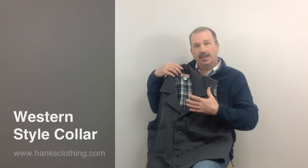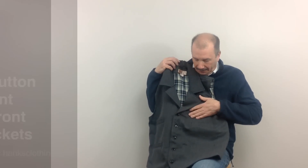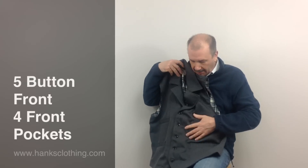This has caught on and become a very popular vest. It has a little hang loop inside to hang it up. It has a five button front and four pockets — two on each side on the front. Just a classic looking vest.